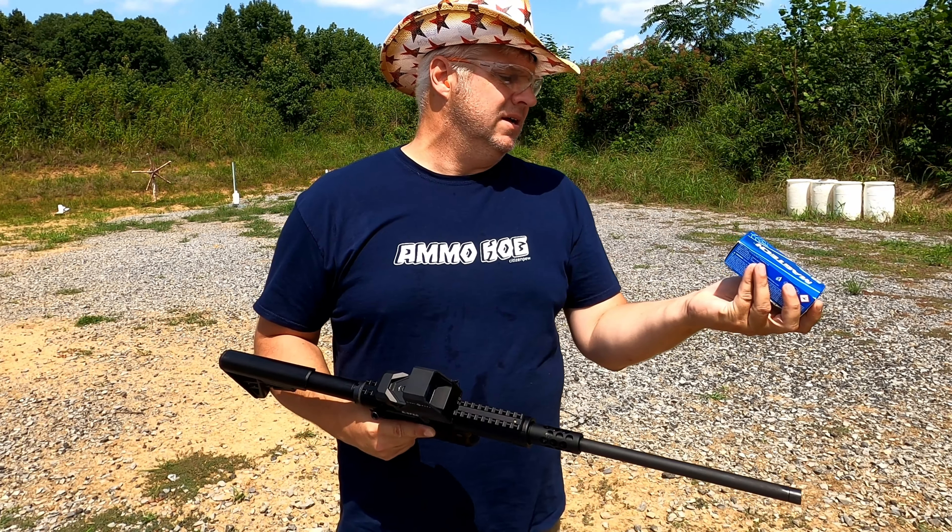I am shooting Magtech ammo today — 10 millimeter auto, 180 grain full metal jacket. I ordered some online just to do this video. I do have some aftermarket magazines I ordered and I will be doing a video on that — that'll be on Rumble.